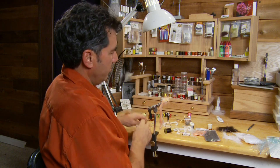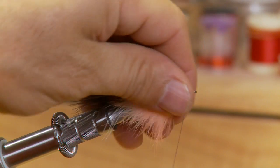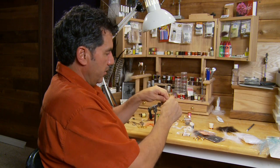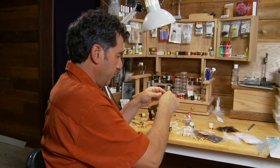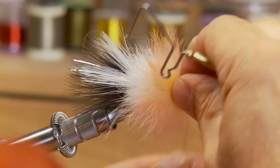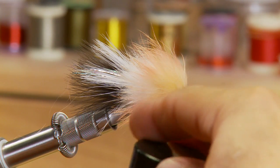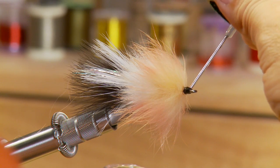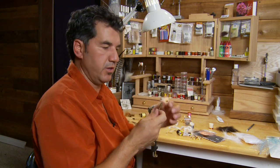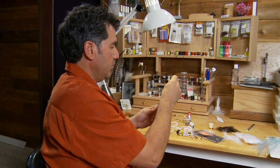Get to the head and tie it off, then cut off the excess rabbit. Now we're going to tie in a nice big black head on the fly. To finish the fly off, now that we've got the black head built up, I just like to wet my fingers and push this rabbit back. Take the whip finisher and take a couple whip finishes on the head to get that knot in there. Cut off the thread and give it a little bit of head cement — it's always nice to head cement these flies. After you head cement, clean out the eyelet with a bodkin — that little pointy needle that comes in your fly tying kit. Just run the bodkin through the eyelet a couple of times and that'll clear out any head cement.